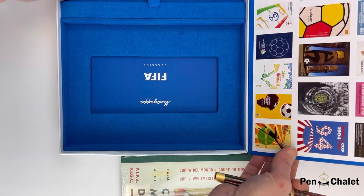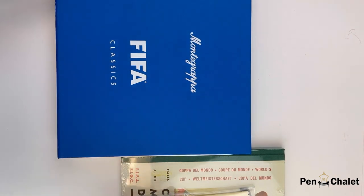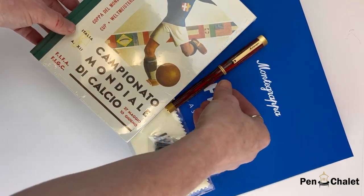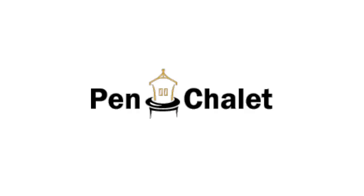This is a limited edition limited to 100 pieces. The exclusive journal that's included is an 80 page A5 journal and the journal is not sold separately. Find more information on your Monte Grappa FIFA Classics at Pinchelate.com.